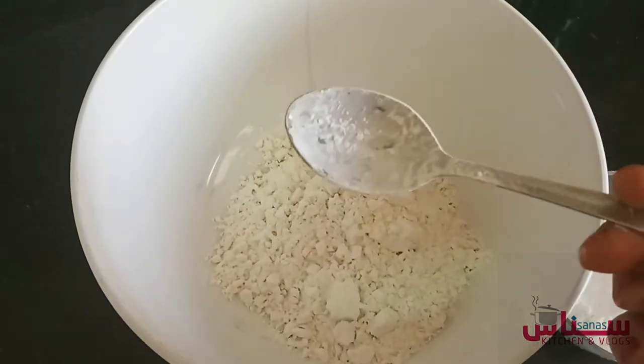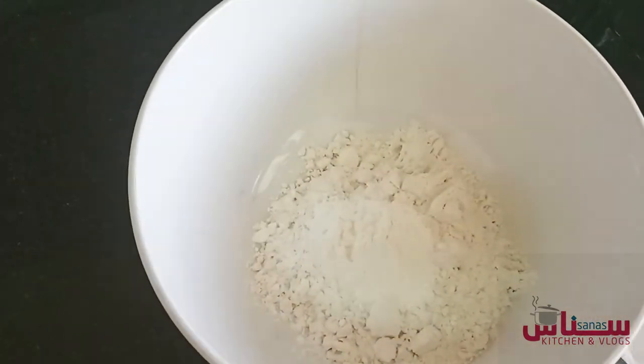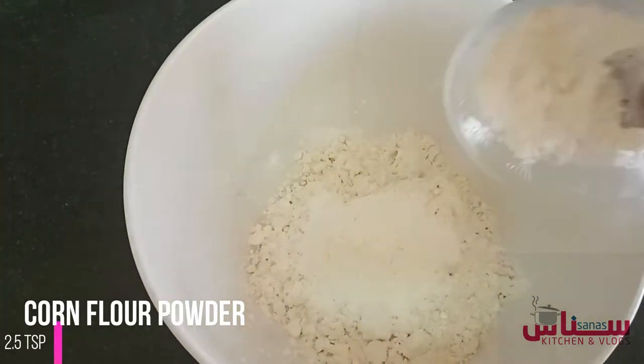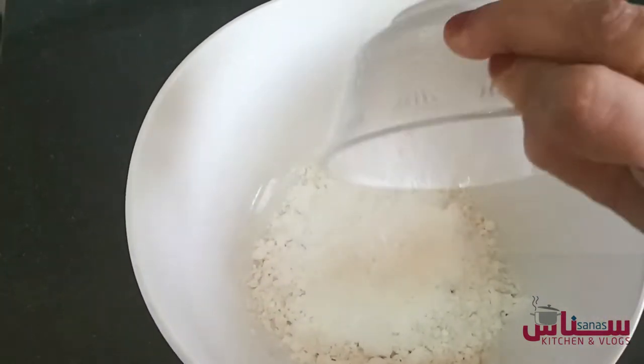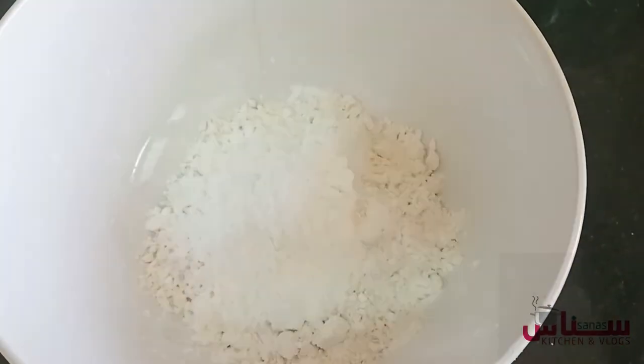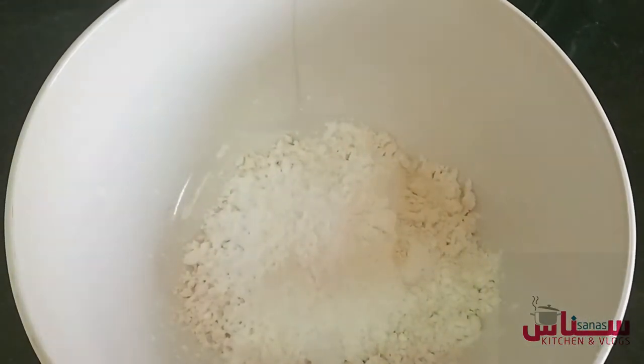I have made a cup of corn flour and a cup of beans.